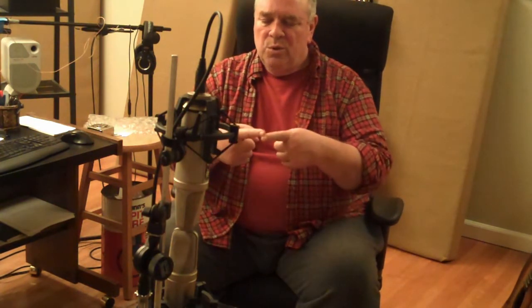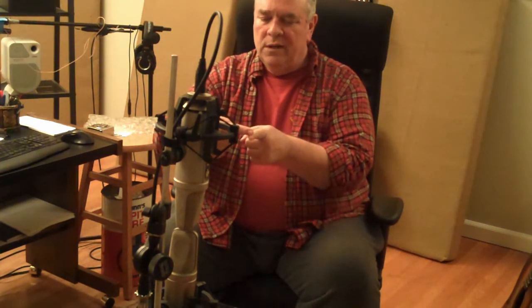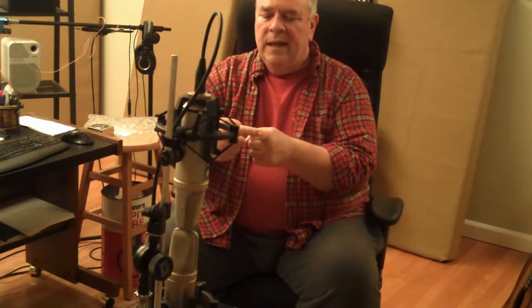He also figured out that you could take those two mics and point one straight at the source and the other at right angles, then mathematically add the two signals in a special way, and you could reproduce exactly the same effect as the crossed XY array. Nowadays we call that mid-side recording.